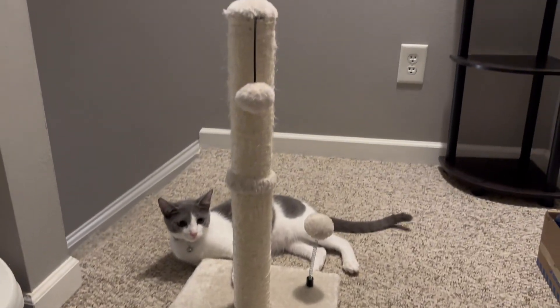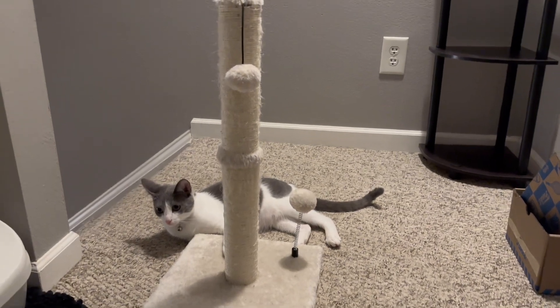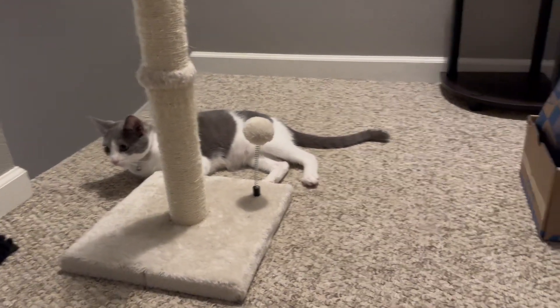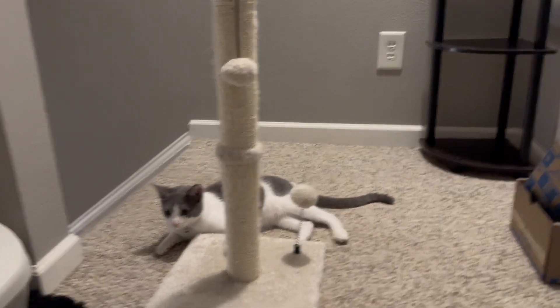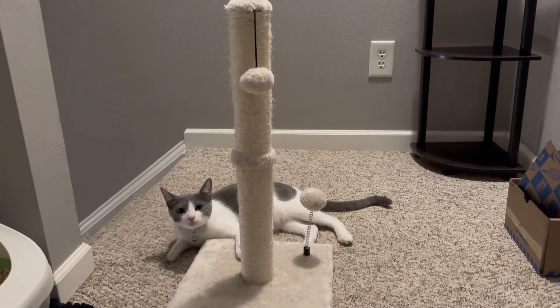Check out this scratching post. It has a hanging ball and a ball and a spring on the bottom. It is 22 inches high. There is one for an adult as well that is 34 inches high. It comes in several different colors. This should help the problem with your cat's scratching furniture — at least it is for us.